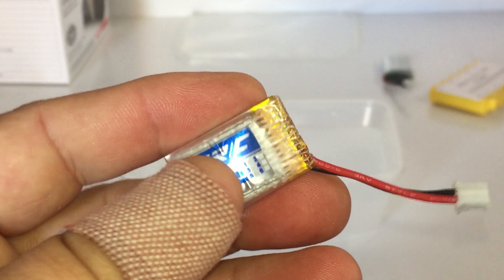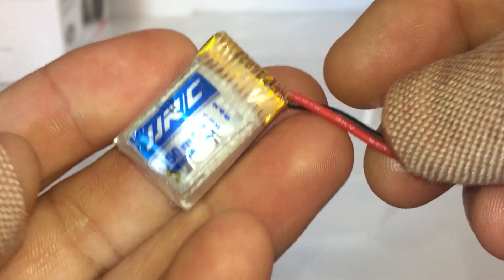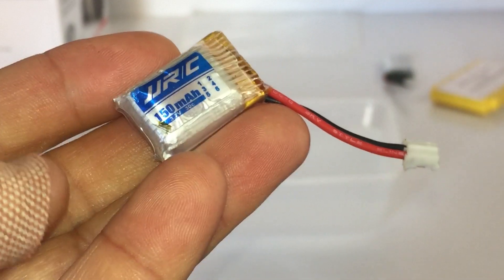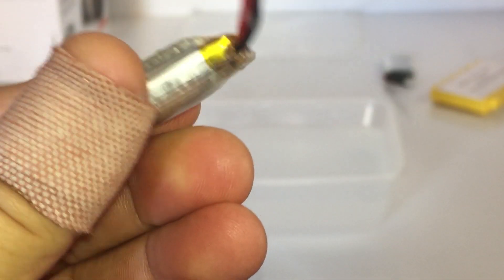Here's a little puffy one-cell, I think it's 150 milliamp hour, just from one of those little JGRC whoop-style toy grade quads. As you can see, that's a little ticking time bomb — you don't want that.